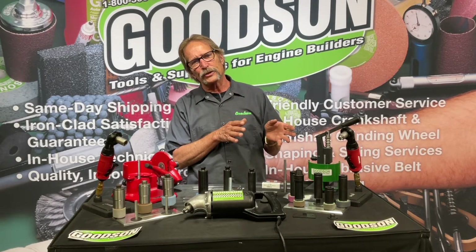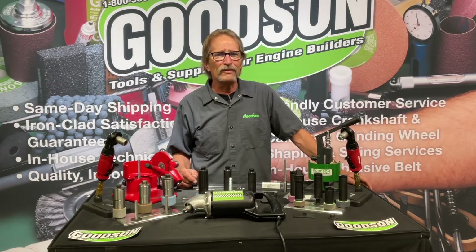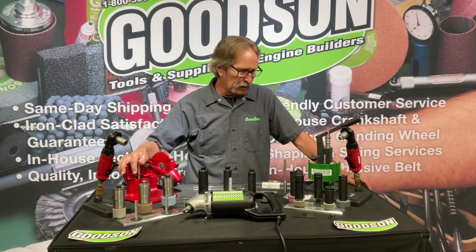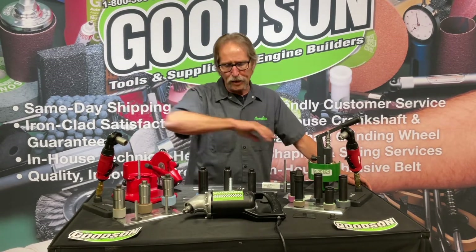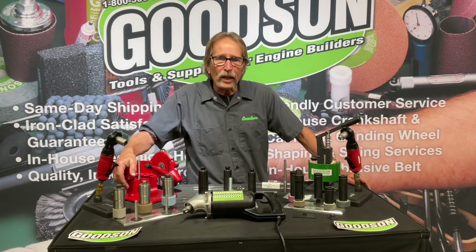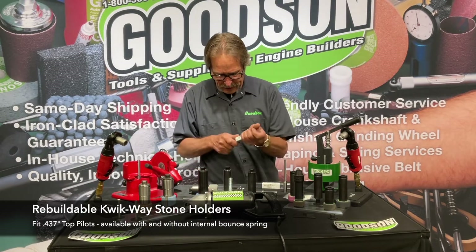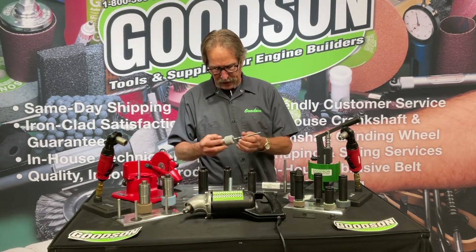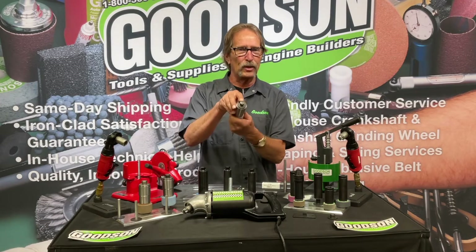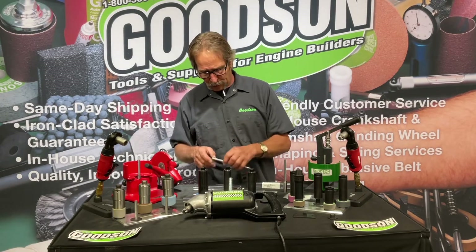Now I want to introduce you to the Quickway application. We bought the Quickway seat grinding division probably five or even six years ago, so we're making the guns, dressers, and all these stone holders here in Winona. We're also building the original rebuildable Quickway stone holder, which uses a 437 top pilot. We offer it both with and without a bounce spring built in — the ones without the bounce spring are a bit less expensive.